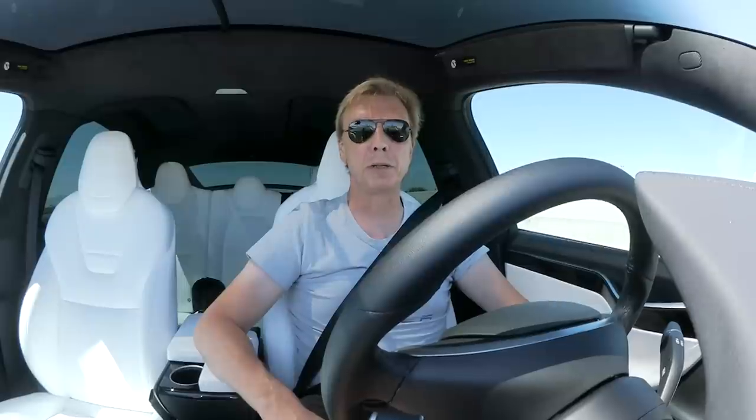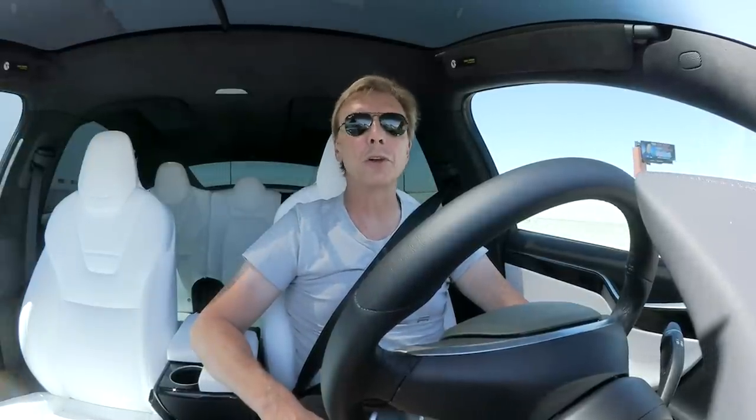This is Rolf from Tesla Owners US and today we have a very interesting topic. We are going to a solar charger — actually a whole bunch of solar panels made available as a solar charger for people who want to charge at a certain location electrically. I've heard that it's mobile. We're going to talk to the engineers about how they did it. Stay tuned and watch this episode.